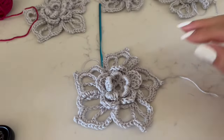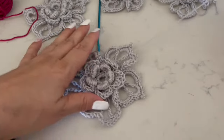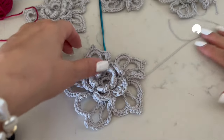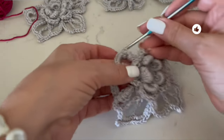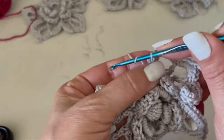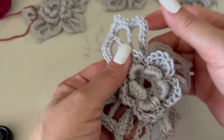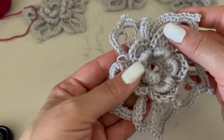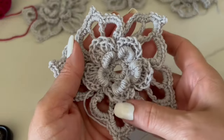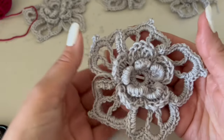Here we have all five petals. Cut a long thread because we will use it to sew the flower to our project. In this case I will decorate a sweater — I'll show you the result. Let me know in the comments if you want me to show you how I made the coat. At the end I always suggest that you iron it.